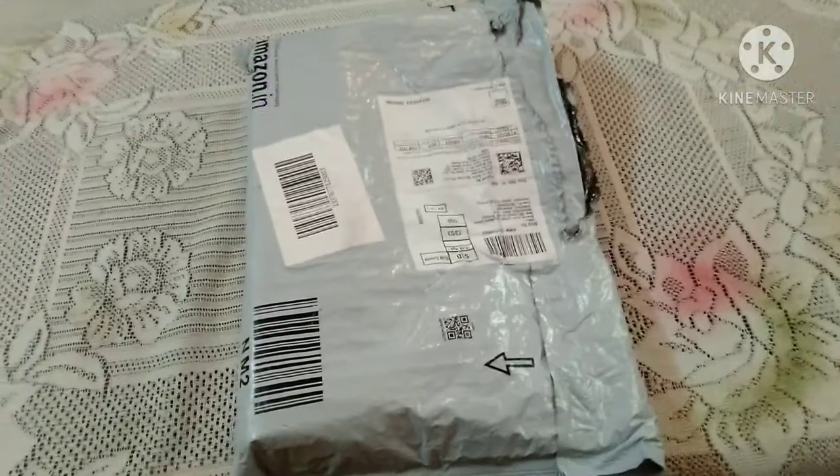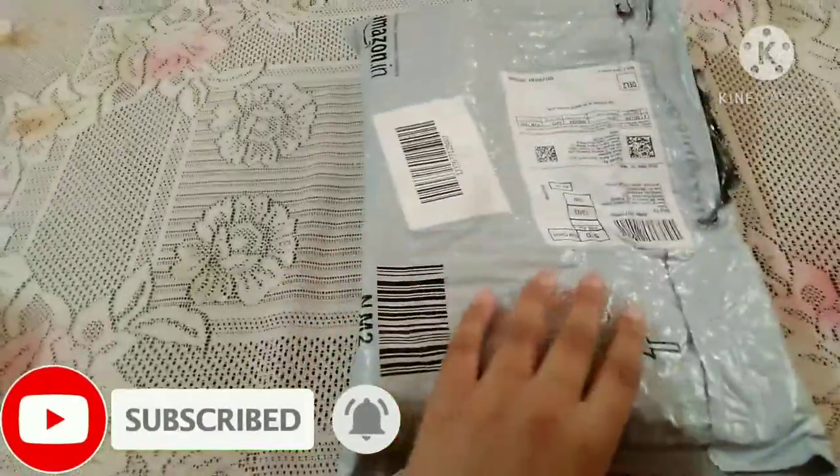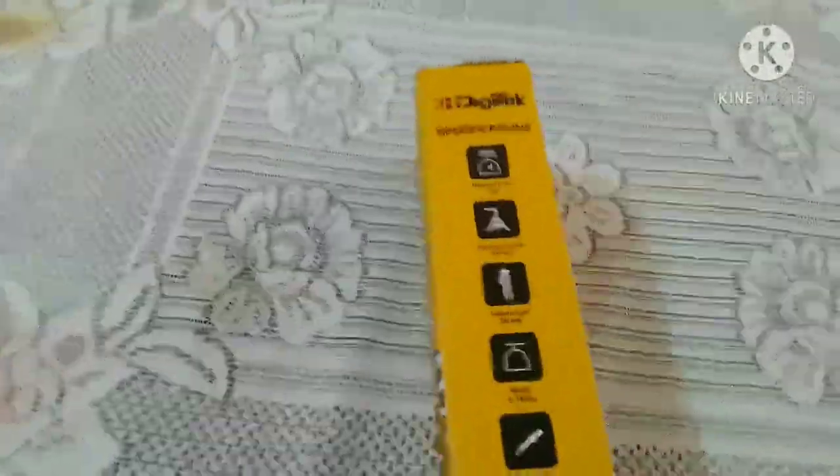Hey guys, welcome back to my channel. I hope you are absolutely fine. Your vlogger Dhruv is back again. Today's video is about a tripod which we ordered two to three days ago. So let's see and open what's special inside. This package I got from Amazon doesn't have a bill — not sure why, since it's also postpaid. Let's open it — this is the box of the tripod and here are some specifications.